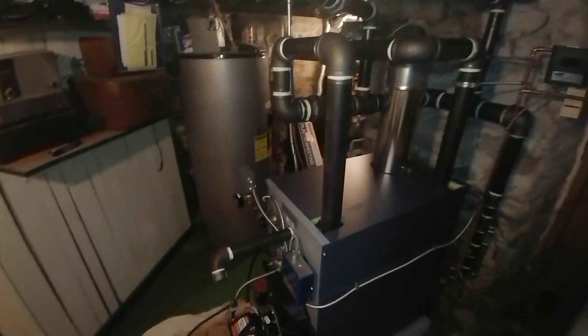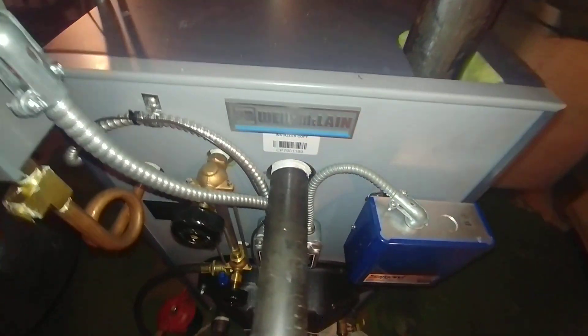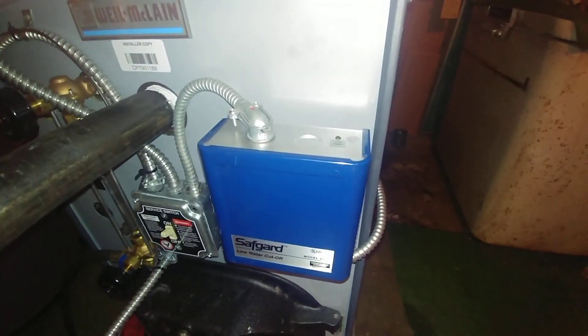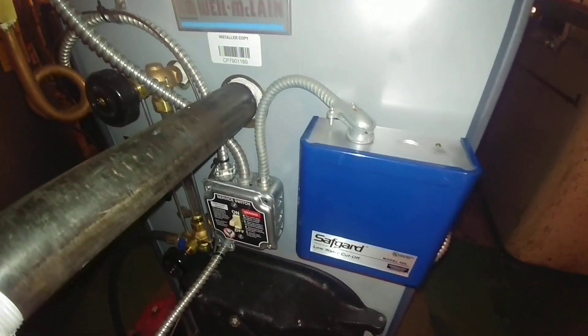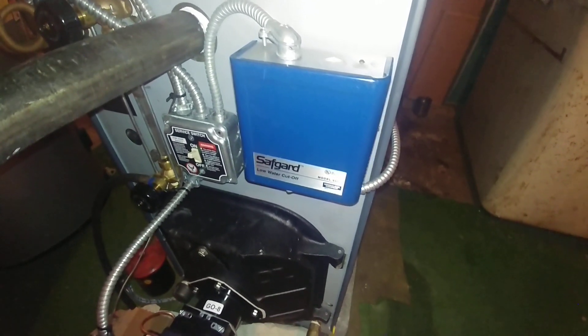We've got a junction box here, and then steam head bent this conduit around and wired it up. We've got a regular 450 on here instead of the cycle guard because we don't really have to worry about foaming too much on this boiler, since we've flushed it and we're going to be flushing it again, hopefully tomorrow.